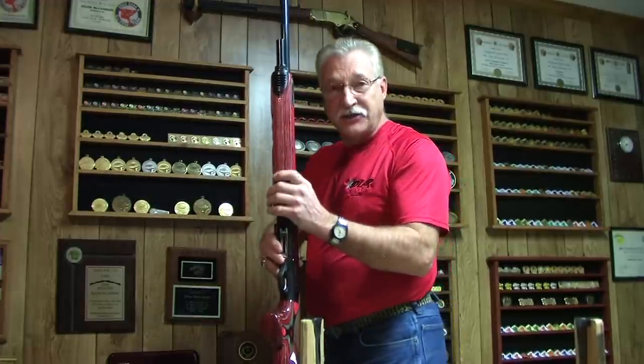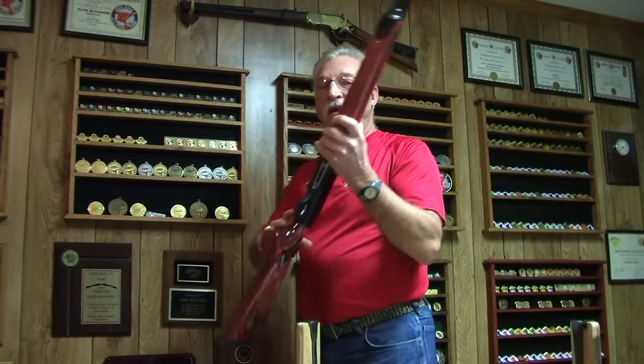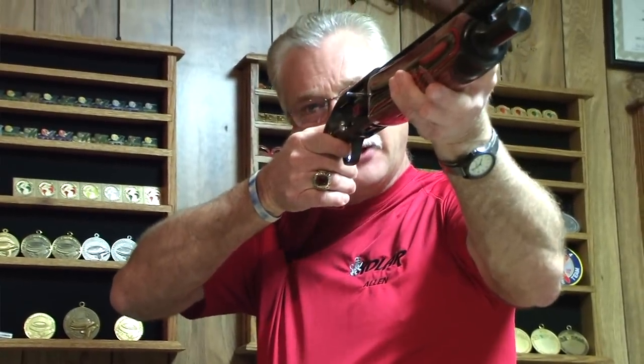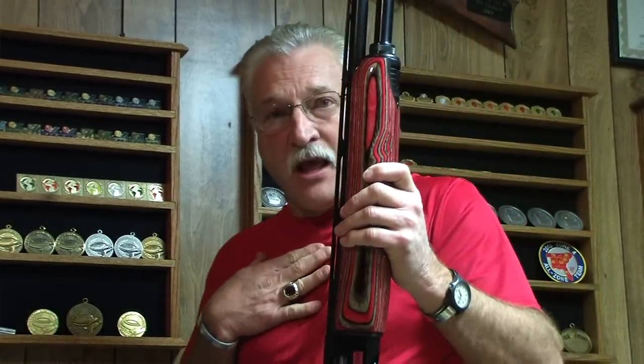There are several things that you can do wrong in a mount. You can bring the gun way too far in, too far out, too far down, too far up — all of these things can cause a problem. That's the reason I said use your face as a reference point. Bring your head back, tilt it slightly to the side, bring the gun to your face, back into your shoulder. That way, every time the gun goes in the pocket of your shoulder and it's in the same place every time. You have to mount your rear sight in the same place every time. Your rear sight, remember, is your eye. So it's very critical that your eye is in the right spot every time.